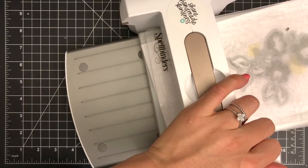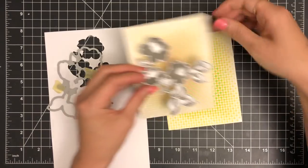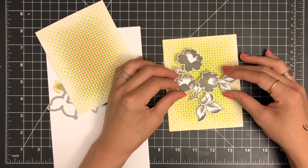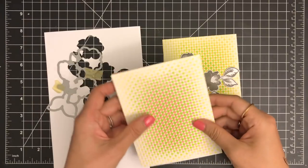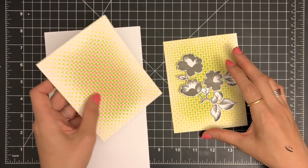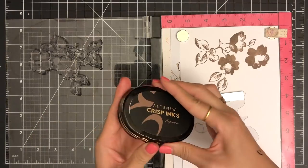After placing my paper within the cutting plates, I'll be running them through my Spellbinders Platinum die cut machine. I'm matching my die cut flower over the stenciled backgrounds, but I don't think this grey flower looks good with any of these backgrounds, so I'm going to create another flower.